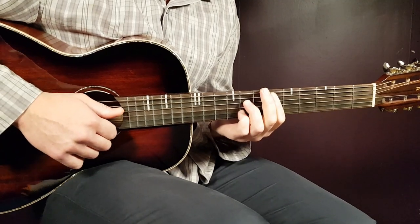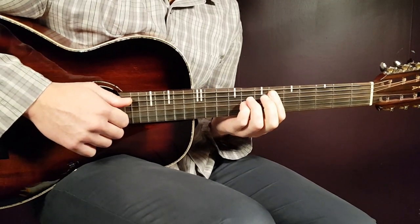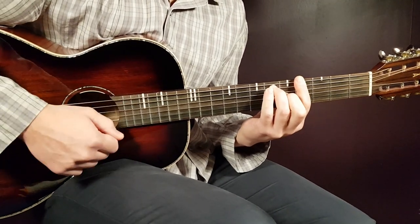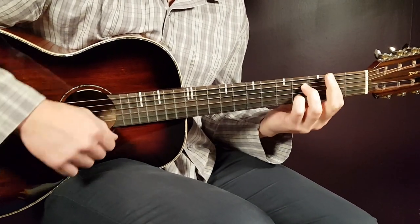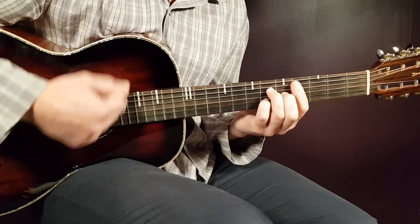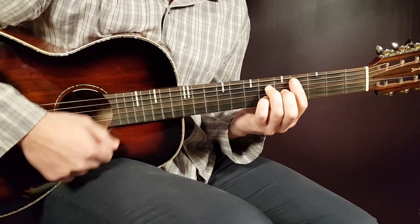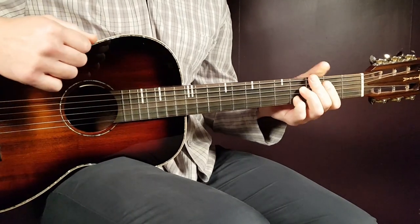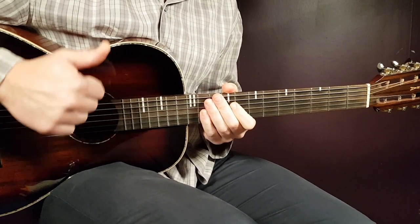I'm gonna play this a couple of rounds so you can understand how it's done — this is how the song goes all the way through. Let's do this together now. That was two rounds, and you repeat that from beginning to end. Good luck with this one! 'Forever' is a great song to learn. Stay tuned.